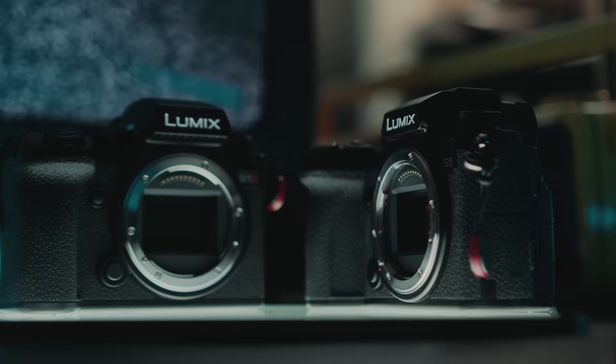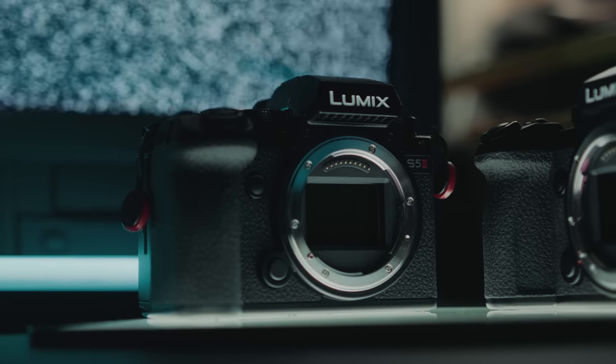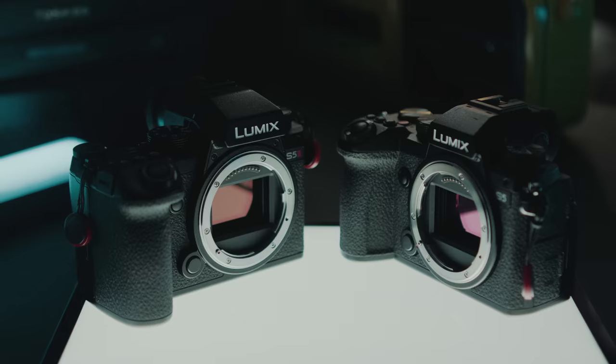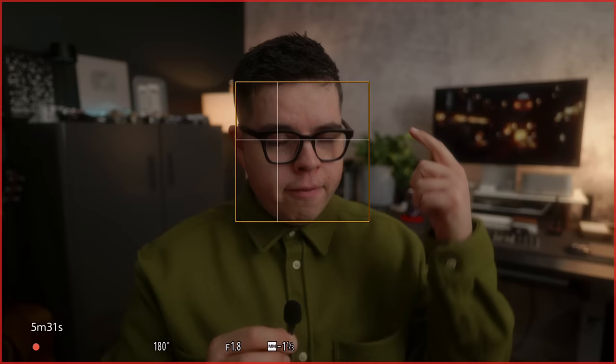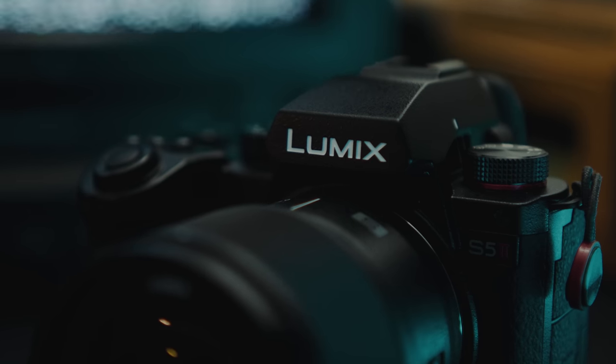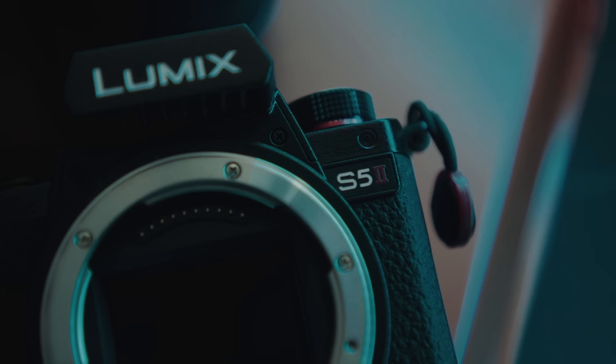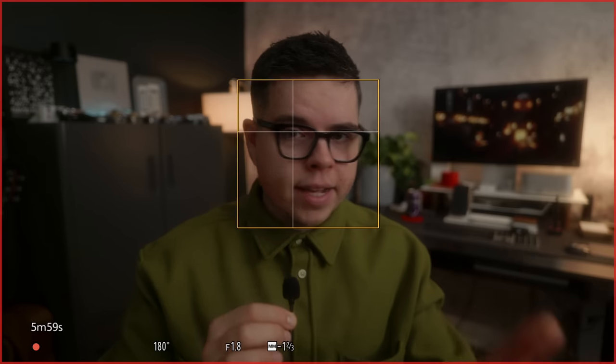I don't want to fluff this and add a whole bunch of crap to this video because we could easily just re-review a Lumix S5 — that's essentially what this is. This is just the Lumix S5 now with a full-size HDMI port and phase detect autofocus. Those are the two main things. There's also a fan now, which allows for unlimited record time, eliminating the 30-minute limit in 10-bit that was a pain on the original S5. But for all intents and purposes, go back and watch any S5 review — then tack on the full-size HDMI and phase detect autofocus.